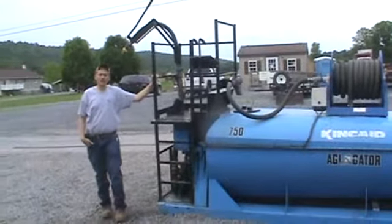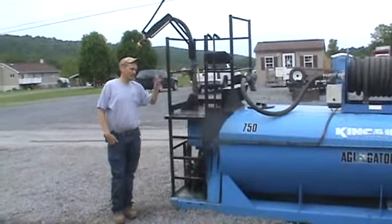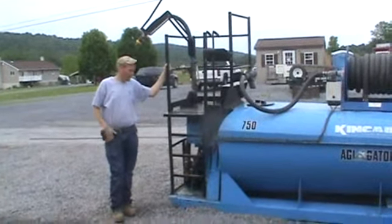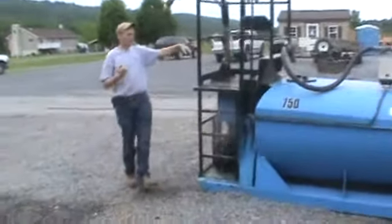Hi guys, Nick Miller here today from MarkSpy88. We're shooting this video today of a 2006 Kincade 750 Aggregator Hydro-Seeder Skid-Mounted Unit. We're going to start right here on this machine and take it completely around in a 360-degree view.